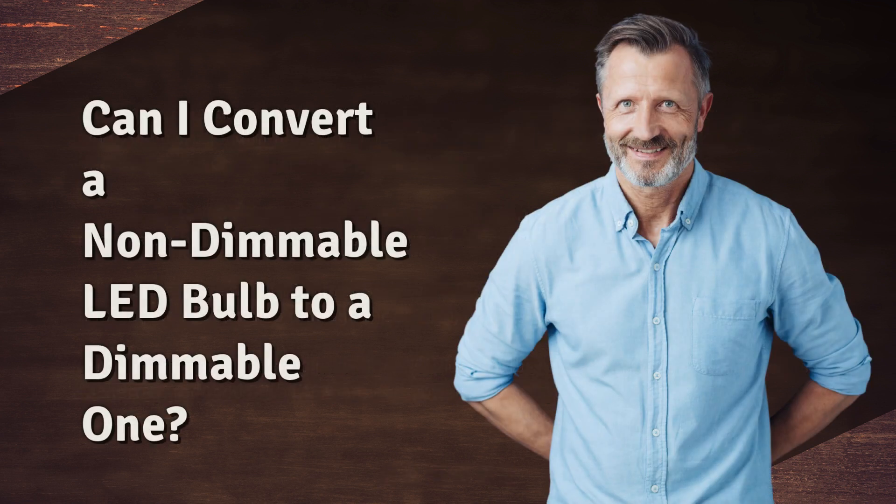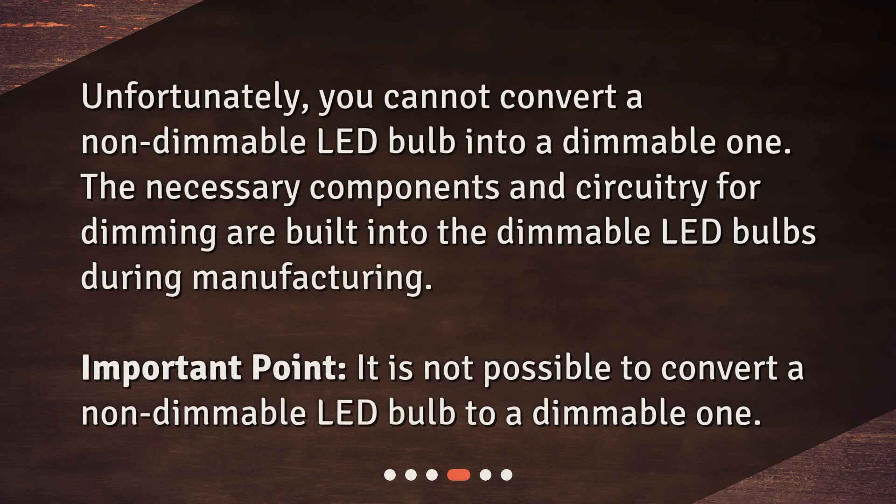Can I convert a non-dimmable LED bulb to a dimmable one? Unfortunately, you cannot convert a non-dimmable LED bulb into a dimmable one. The necessary components and circuitry for dimming are built into the dimmable LED bulbs during manufacturing. Important point: it is not possible to convert a non-dimmable LED bulb to a dimmable one.